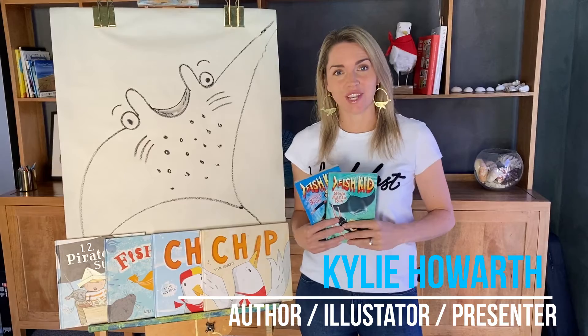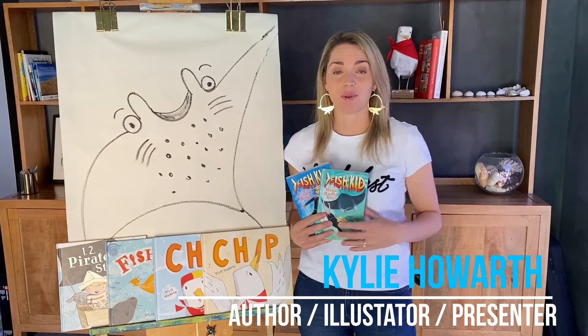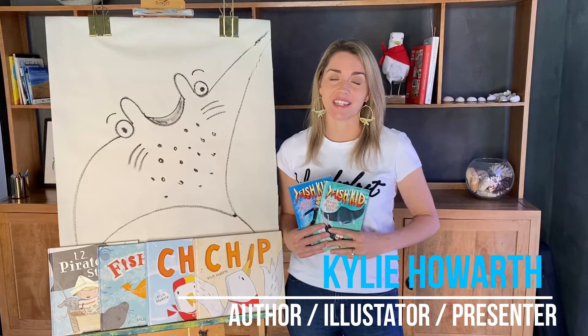I've created a video that's perfect for lower primary to mid primary students, where I talk about my process, where I get my ideas from for my stories, and how I go about creating some of the illustrations in the stories as well.